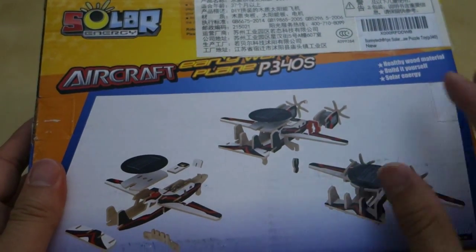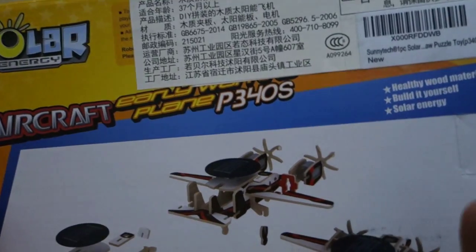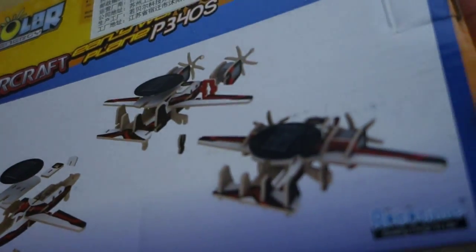On the back you have pictures of the product and some of the different parts. Up here there's some text in Chinese that doesn't make any sense to me, but these products are pretty easy to build. So let's go ahead and unbox it.